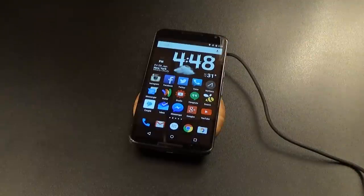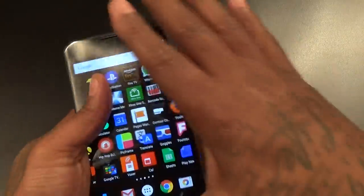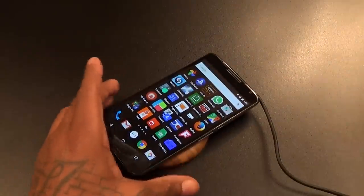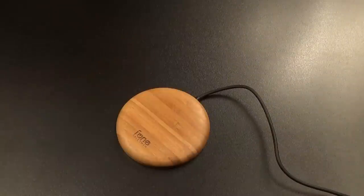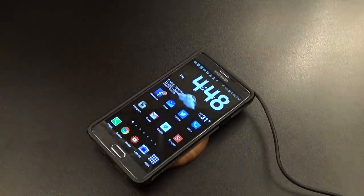Now let me grab a phone that has built-in Qi capabilities, like my Nexus 6. Find the sweet spot — there it goes, charging up the Nexus 6. Let me lift this up so y'all can see that it's actually charging. There we go, charging up the Nexus 6 — wireless charging works fine. Now I do have a power card inside of my Note 4, so let's drop the Note 4 on there and see if it charges up also.